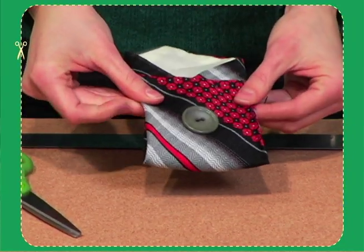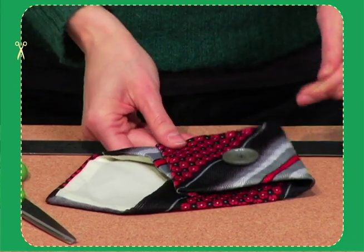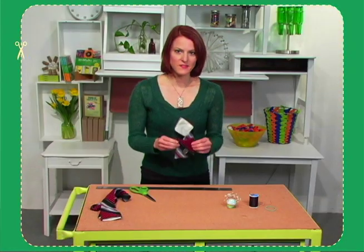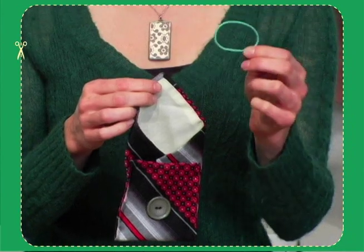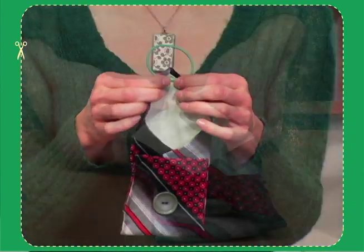We're sewing the two sides together to make a pocket, and that's what's going to hold your cell phone or your digital camera. Once the sides are finished we're going to add the loop closure — take your ponytail holder and attach it to the tip of the necktie by sewing it on.